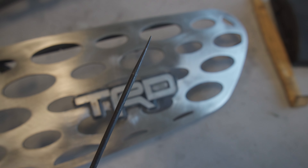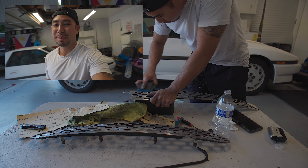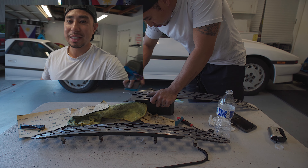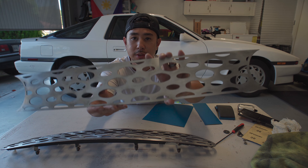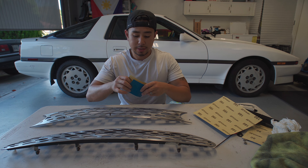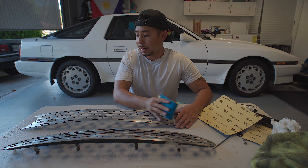The hardest part was getting into the nooks and crannies around the TRD logo. What I did was take a pick, wrap a little bit of sandpaper around it, and use it to get in there. The longer you take prepping your surface, the better the results are going to be — so definitely don't rush it. I've rushed it before and ended up with bad results. That extra mile definitely shows with the finished product. Now that we've gotten most of the material off with the 80 grit, we're moving up to our next level, 180, which is basically going to get rid of the deeper imperfections left behind by the 80 grit.